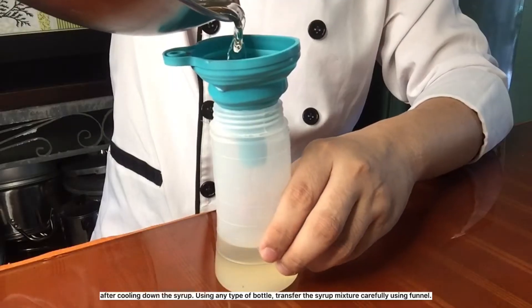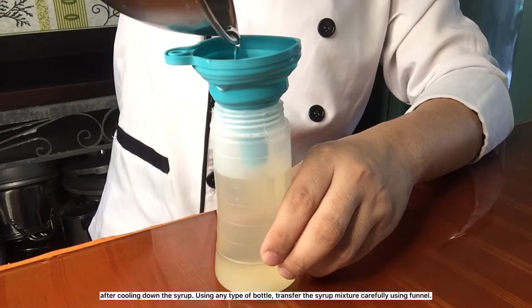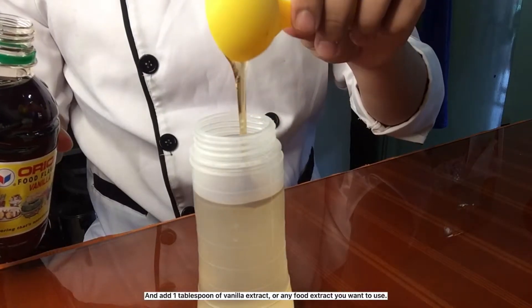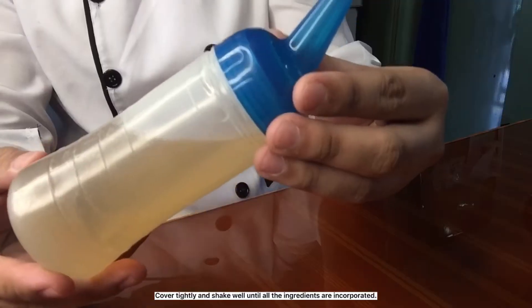After cooling down the syrup, using any type of bottle, transfer the syrup mixture carefully using a funnel. Add 1 tablespoon of vanilla extract or any food extract you want to use. Cover tightly and shake well until all the ingredients are incorporated.